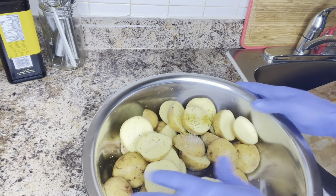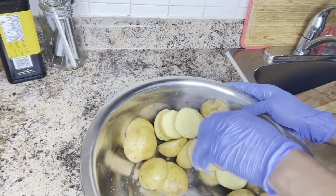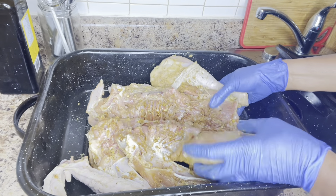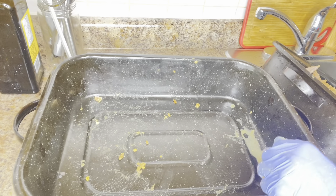It is after 40 minutes of seasoning the turkey, so it's time to bring it out and start the preparation with the yellow potatoes.